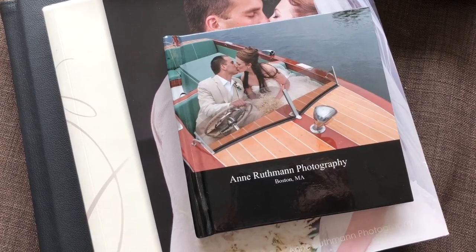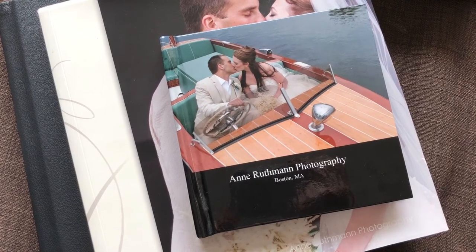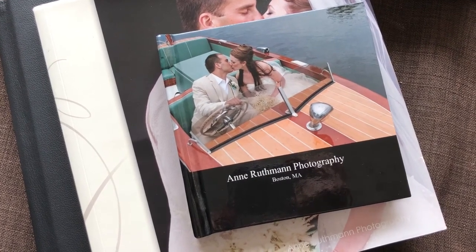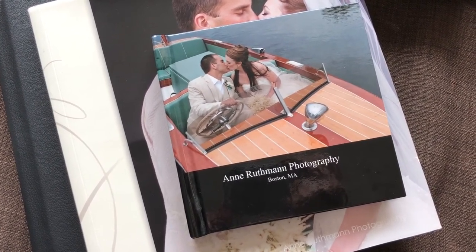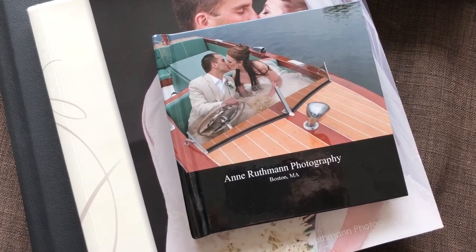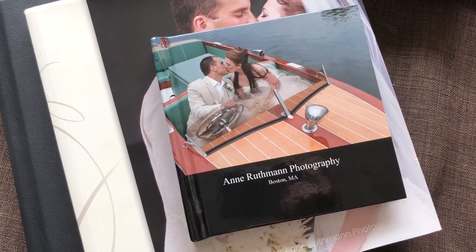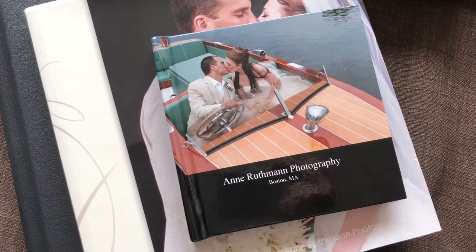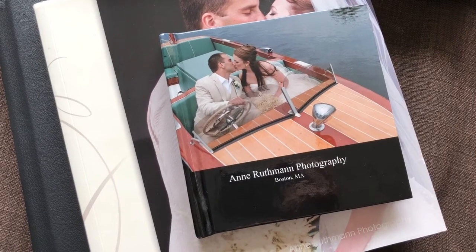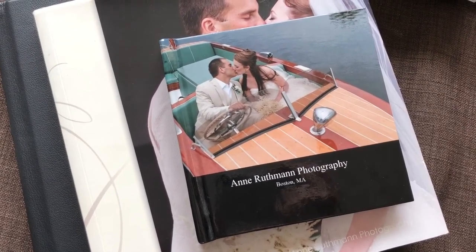Let's talk about what to look for in an album. When you're buying an album either for your own wedding or to sell to wedding clients, durability is one of the things that's really important about wedding albums. You want these to last as long as possible. If they can make it to a second or third generation, that would be amazing. So finding a good quality wedding album is really important if you care about your images.